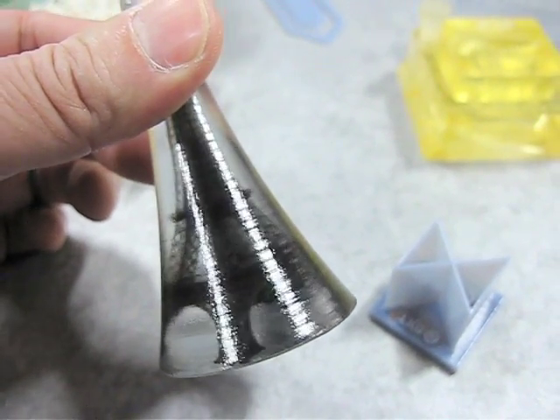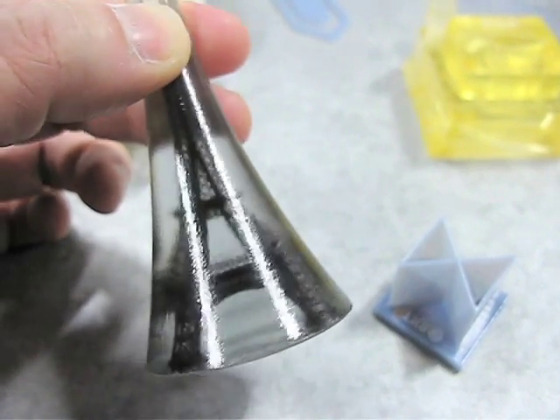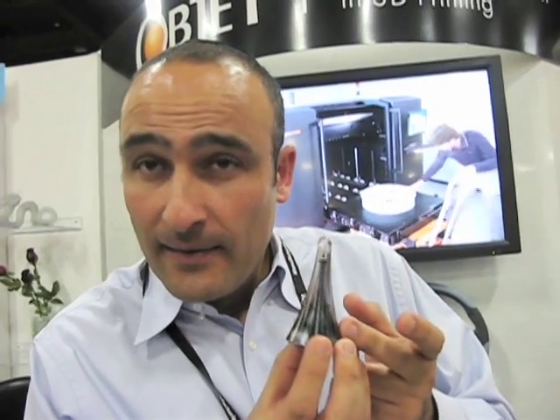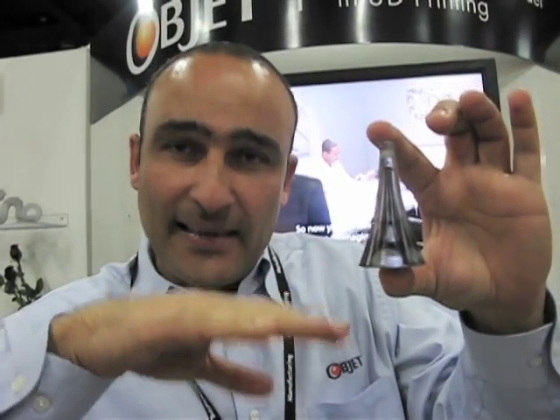This model was printed with a Connex machine. The Connex machine is capable of printing two materials together. This specific model was printed with clear material and black material. There are two print heads using inkjet technology — one using the clear material and one using the black material — and they print together layer by layer with 16-micron thickness layers, resulting in this model printed with clear and black material together.